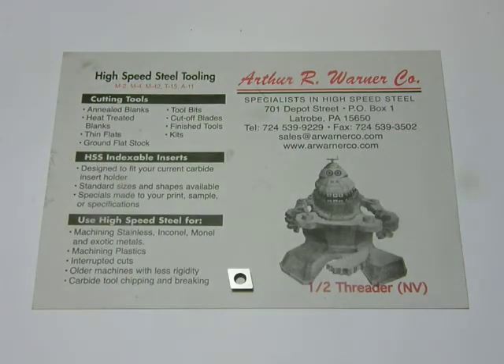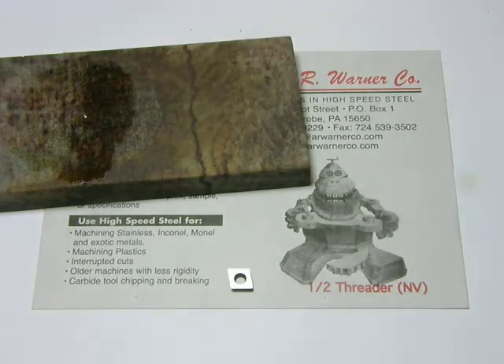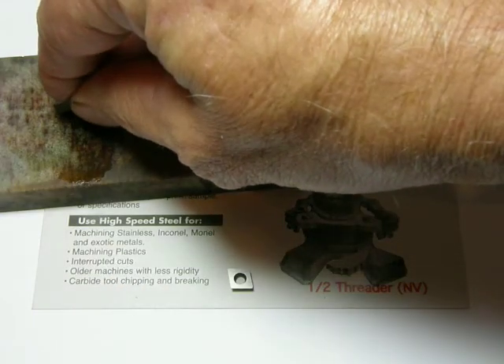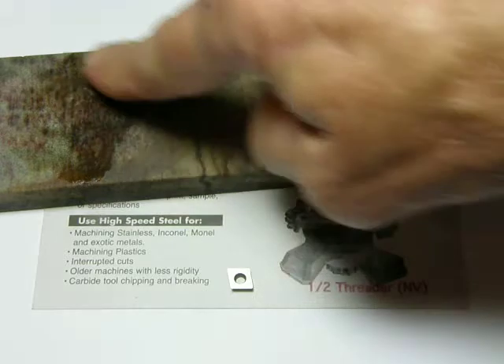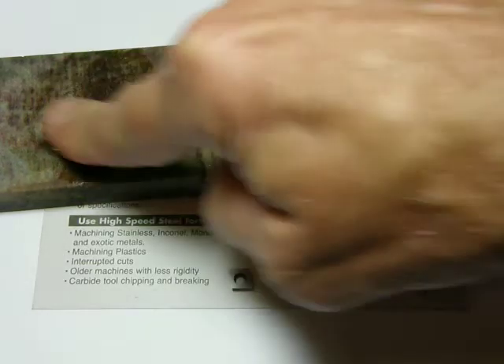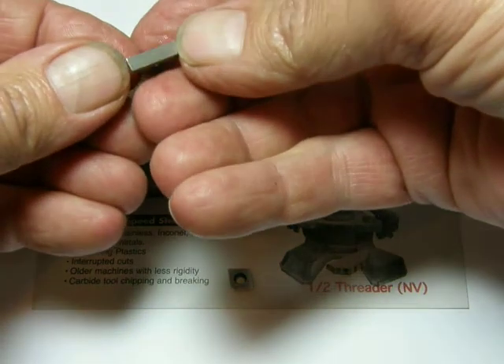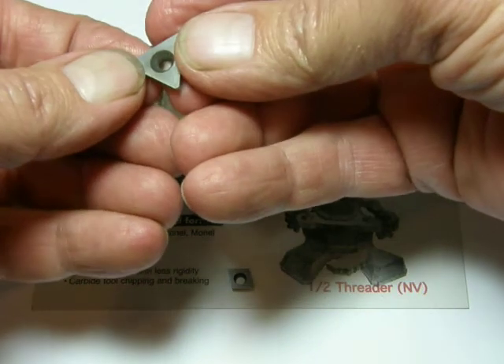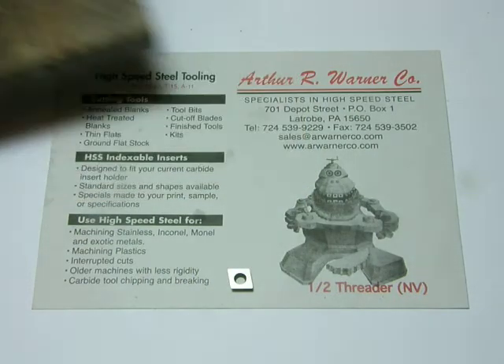Earlier, I talked about regrinding a tool blank to resharpen it. One of the nicest features of these high-speed steel inserts is the ability to resharpen them in seconds without a grinder — just a few drops of oil on the whetstone. Turn the insert face down and press down while moving the insert in a circular motion. You never have to grind the sides. The radius and the relief angles are always maintained, and in seconds the insert is sharper than it was originally.